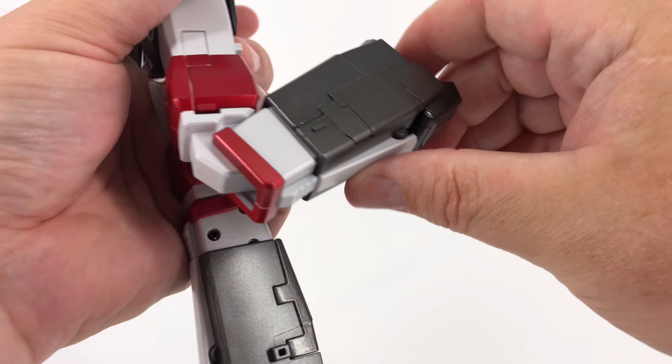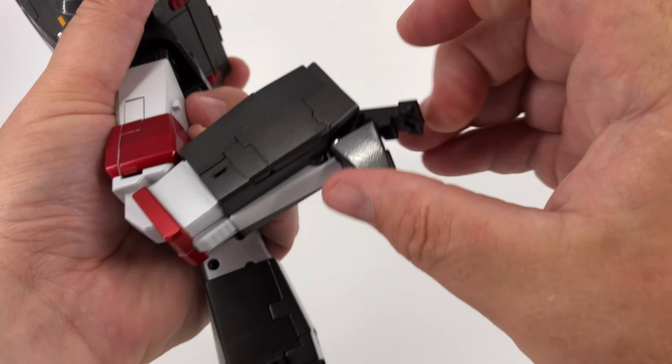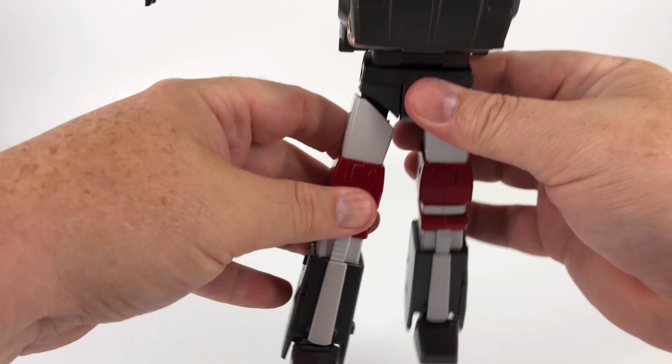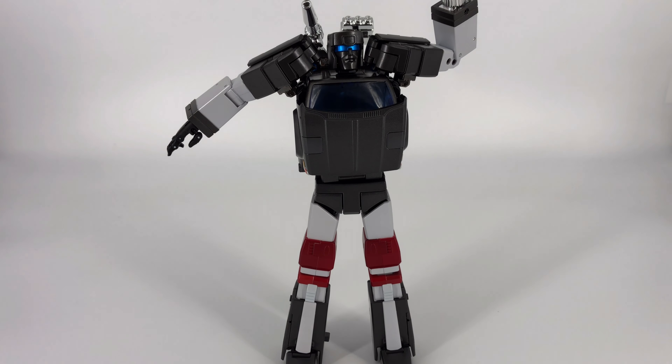So overall articulation, I think is pretty well done on this guy. There are some limitations and you do have a few geometric areas to worry about as far as interference, but nothing you can't get past in order to get this guy in some great poses. Just a little bit of advanced planning and careful motion. This is not a kid's toy — this is an adult collector toy. Treat it as such and you'll be fine.